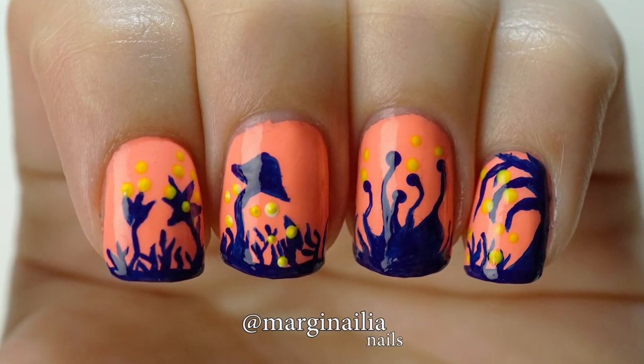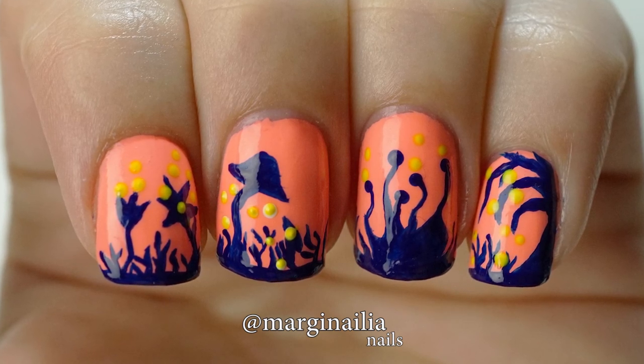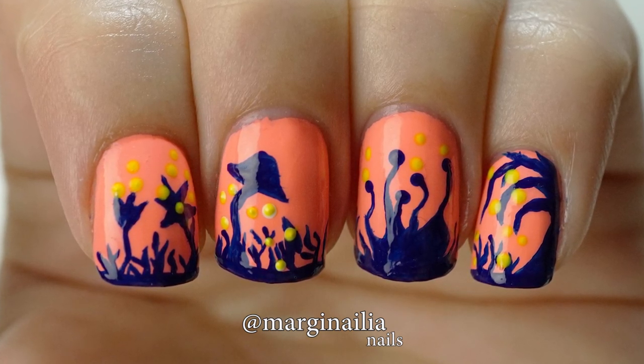If you decide to recreate an alien landscape of your own, please share it with me on Instagram or in the comments below. And subscribe to see more video tutorials. Thanks for watching!